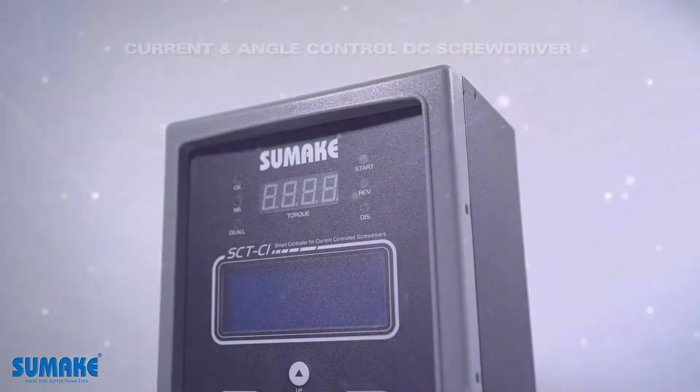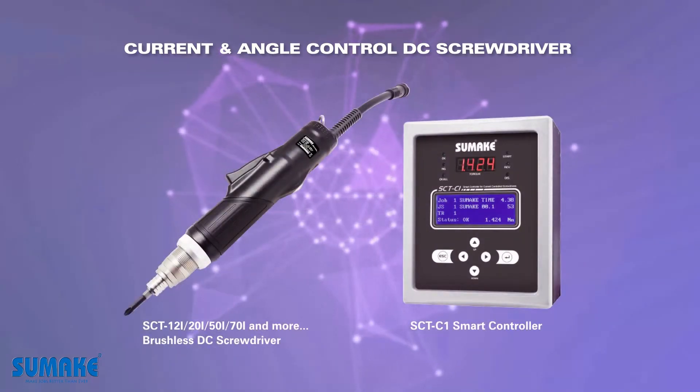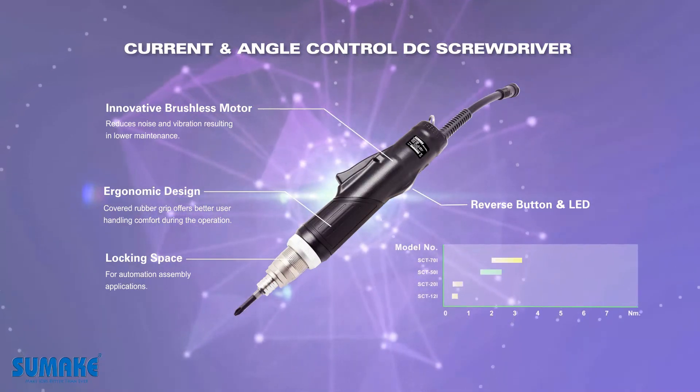The SCT-C1 smart controller, paired with an SCT current and angle control DC screwdriver, allows for precise setting of each step of the screw and monitoring of the entire screw tightening process.